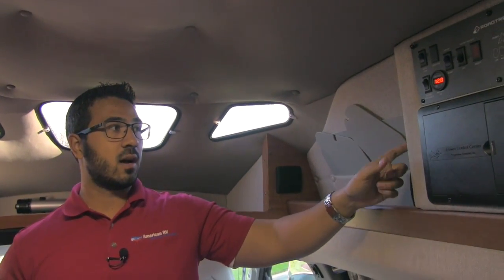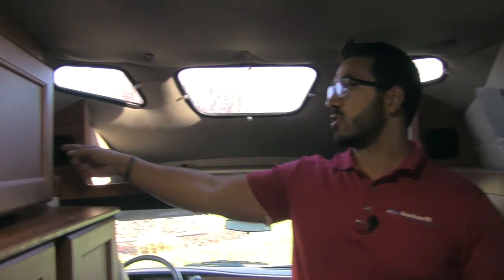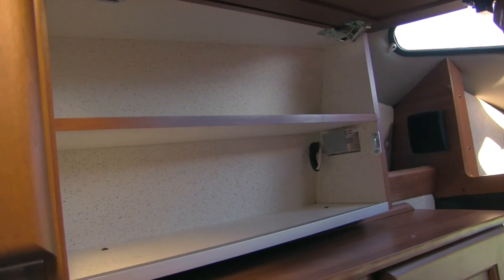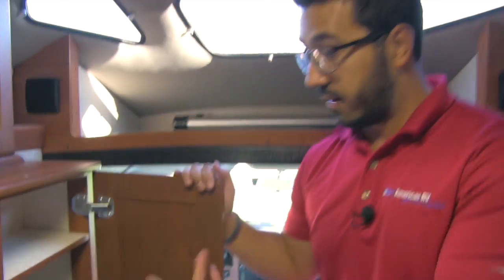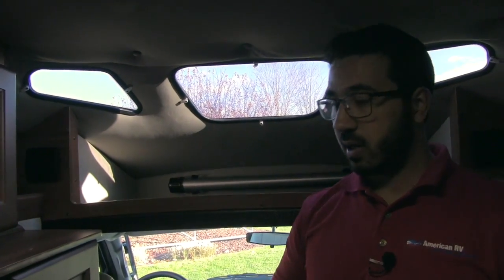On the other side here is the sine wave inverter controller — this unit is equipped with a pure sine wave inverter. There are additional speakers here for that theater quality and surround sound feeling. Down here is your additional seat, so you can have another passenger if you so desire. Across the way you have some additional storage that lifts up. Next to that you have a wardrobe with a hanging rod — a good place to store clothes. There's also an electrical outlet up here for anything you need to plug in.